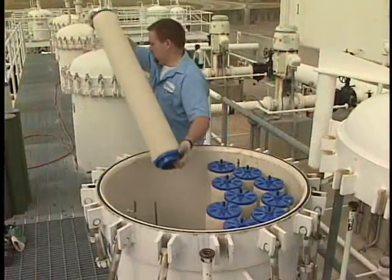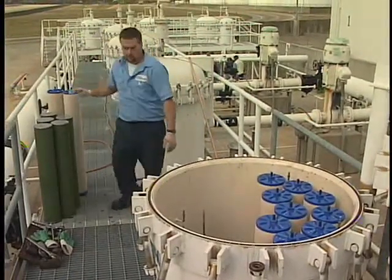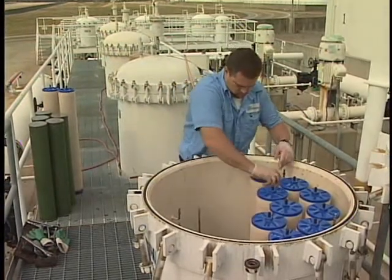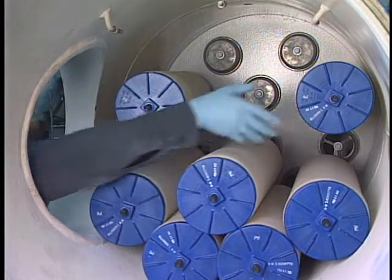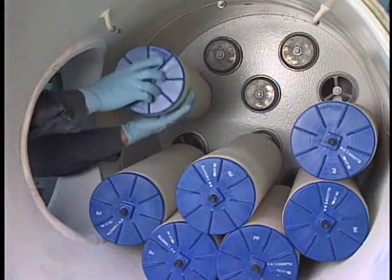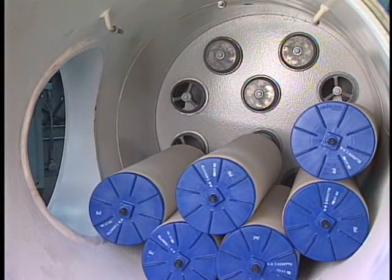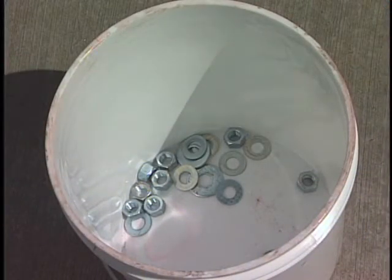Once the separator elements have been removed, you're ready to remove the coalescers. Here we're removing a threaded base coalescer element from a vertical vessel. On a side opening horizontal vessel, the elements are unscrewed from the bottom up. Don't remove any elements until they're all unscrewed, then remove them starting with the top element first. Remember, coalescer elements cannot be reused. Also, keep a clean bucket handy to keep track of all the hardware — you'll need the hardware to install the new coalescers and new or cleaned separators.